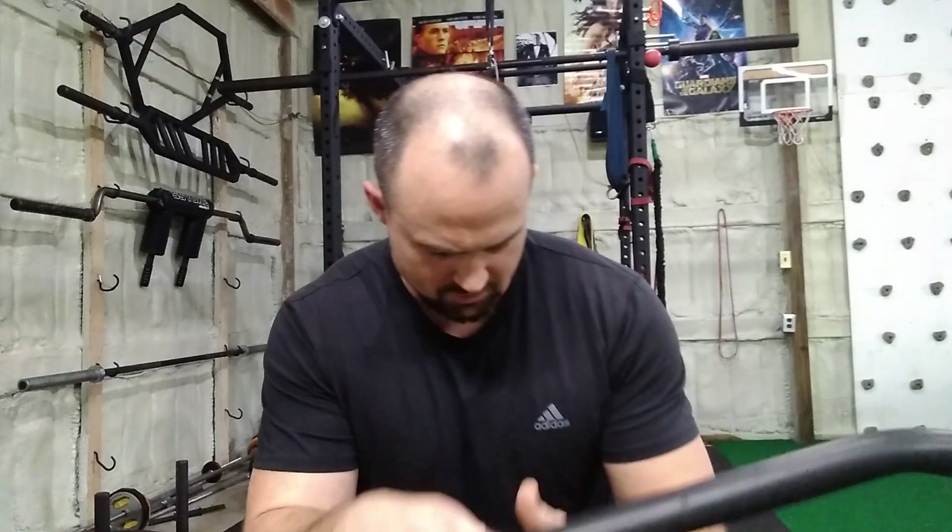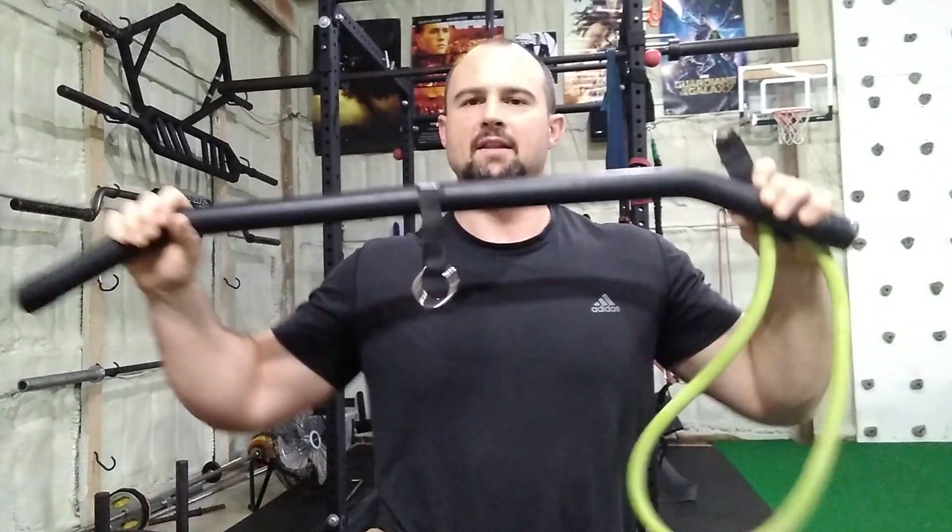So I had to use my resistance tubes and resistance bands a lot, and I wanted to mimic the lat pull-down. I bought this thing because it's one of the few products I could find that was designed specifically for that.